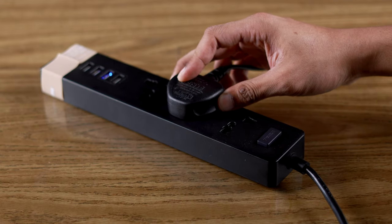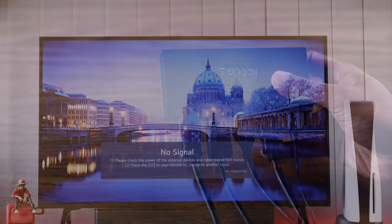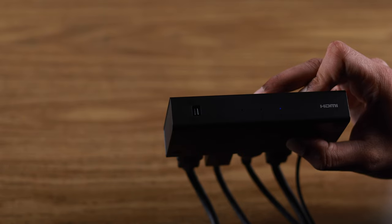First, make sure that your PlayStation 5 is connected to power. If you're a TV user or are using an HDMI switcher, then make sure that the source is selected to your PS5.